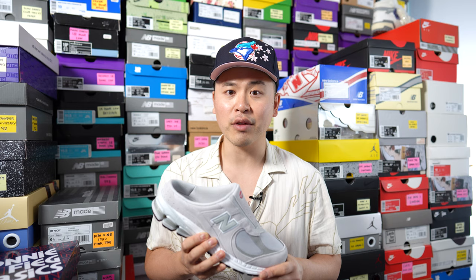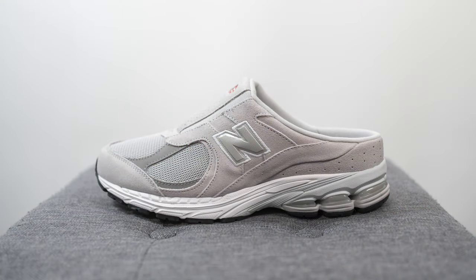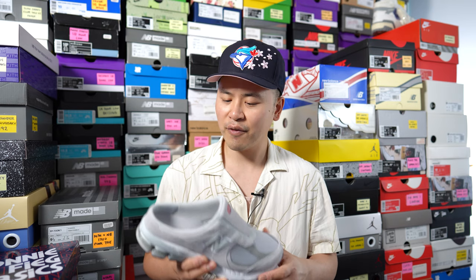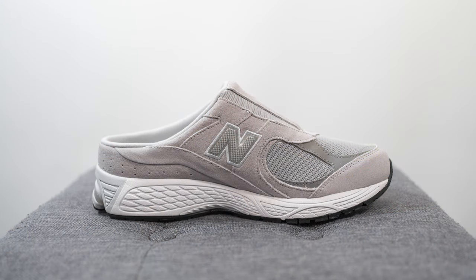So this is the Mule version of the very popular New Balance 2002R silhouette. Dropping recently here in Canada, these released alongside a Phantom or black colorway as well. Both pairs retail for 150 Canadian dollars, which is roughly about 110 to 115 USD. The official colorway is Raincloud and Marblehead and the style code for this shoe is M2002RMA.